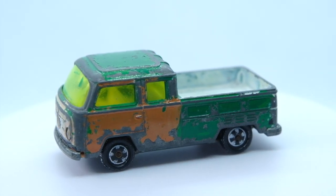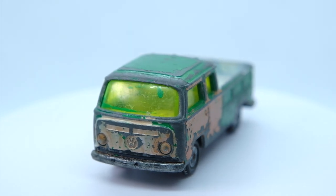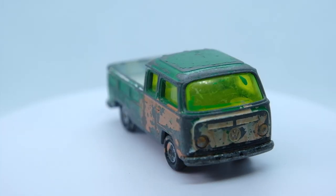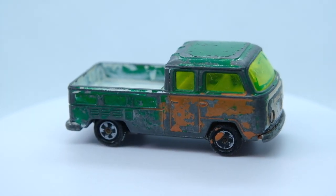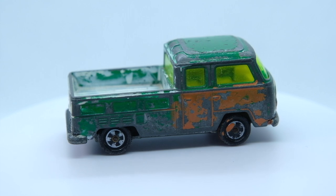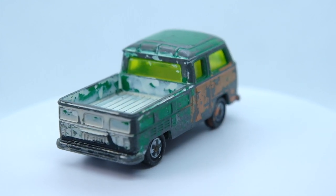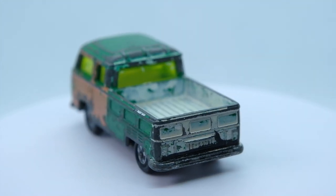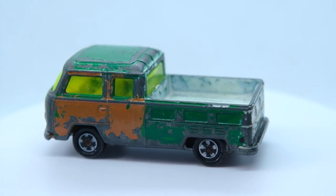Here then is how I picked up my Siku T2 pickup. It had been painted over by a previous owner who had covered the window, bumpers, headlights, and wheels. It really is a lovely little casting bursting with detail, so it was a real shame to see it in such a sorry state. Some Dettol on the plastics worked wonders, some caustic soda stripped the paint away, and so here is how this T2 has been transformed.